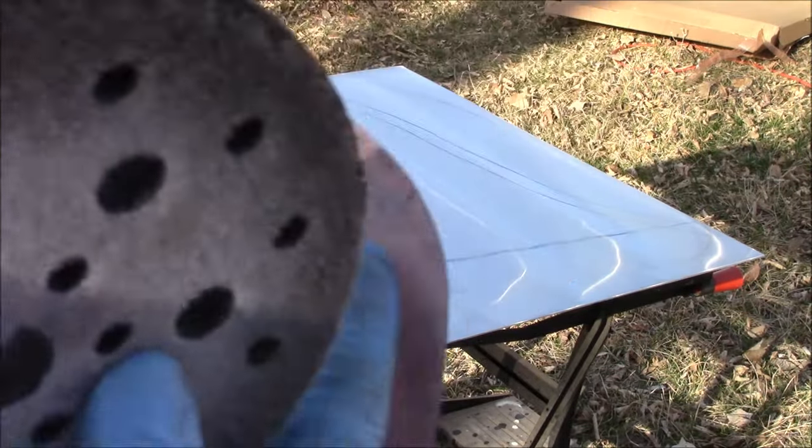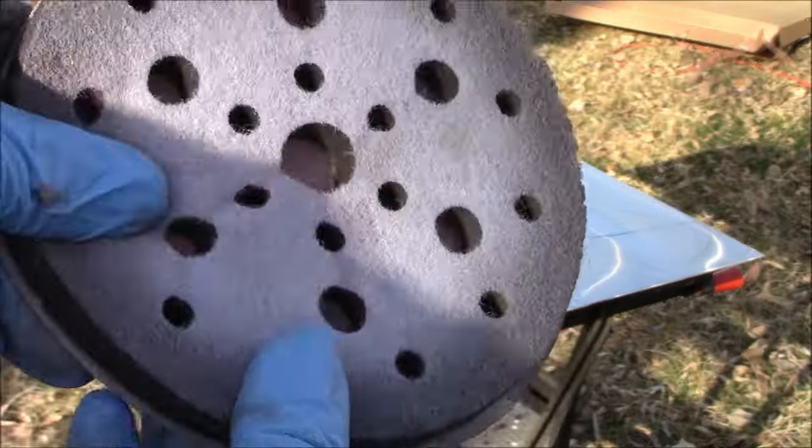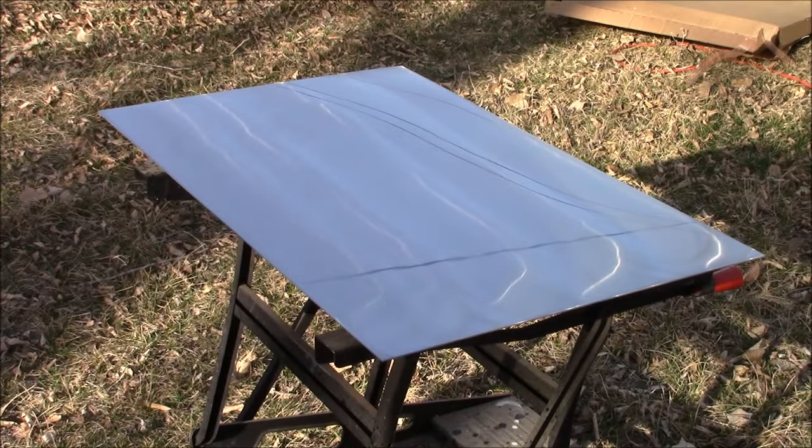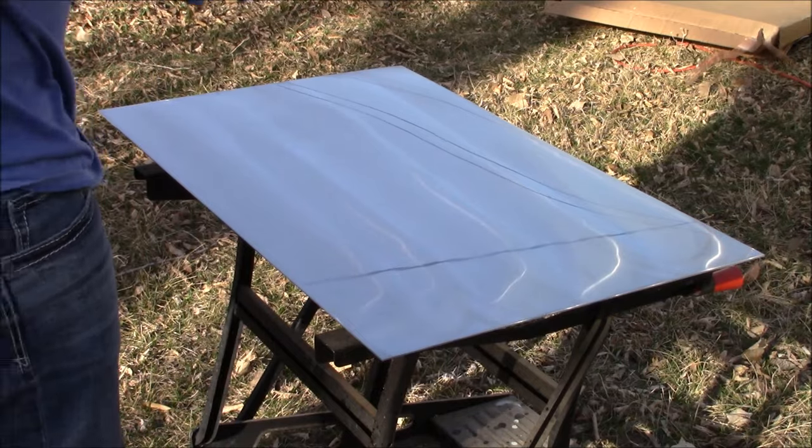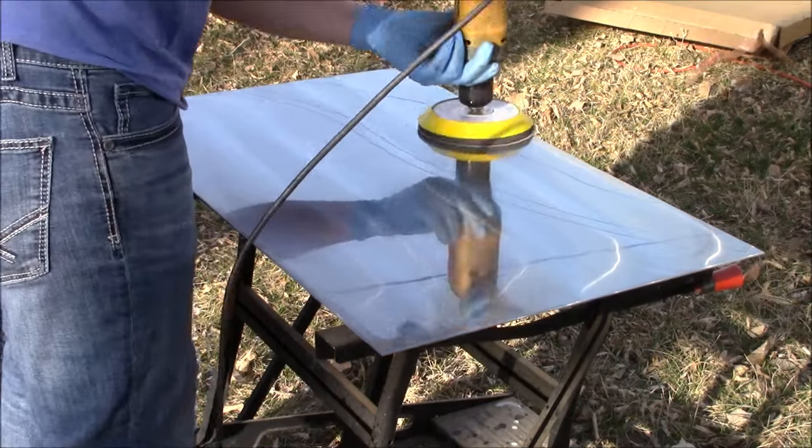We are now ready for the 800 grit sandpaper, and just like the 400 grit sandpaper previously, we're going to place it on the interface pad, place it on the hook-it pad, and then once more begin sanding.